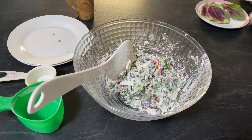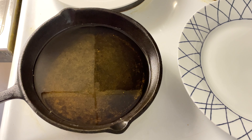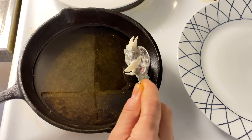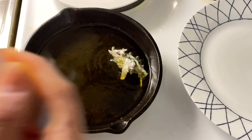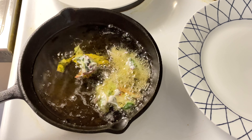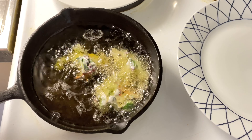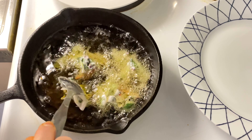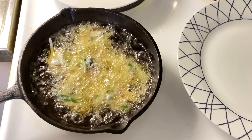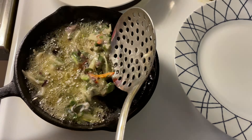We are going to deep fry it now. Heat oil in a pan and with the help of a spoon, drop a little bit of the mixture into the oil. Fry it until it is golden brown in color, turning the side after two to three minutes.